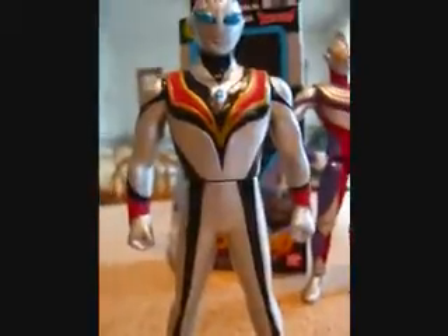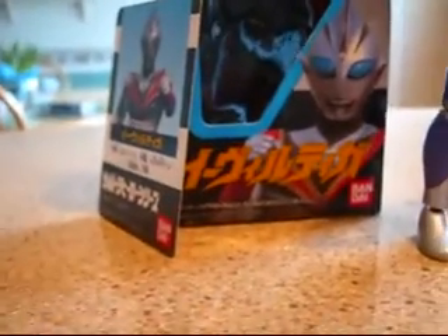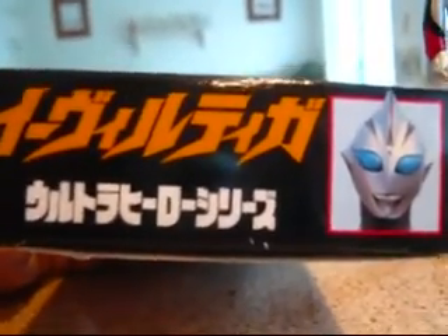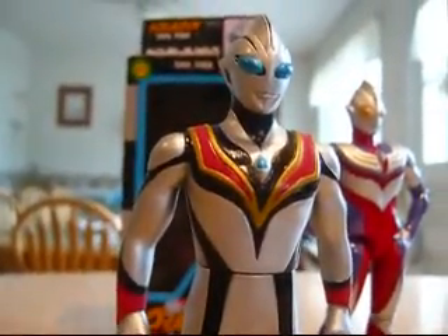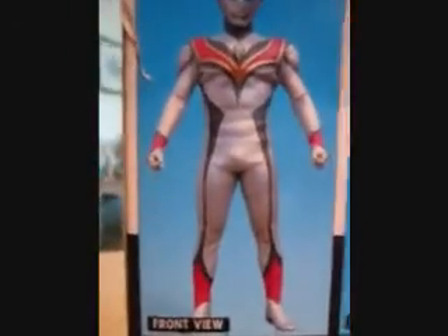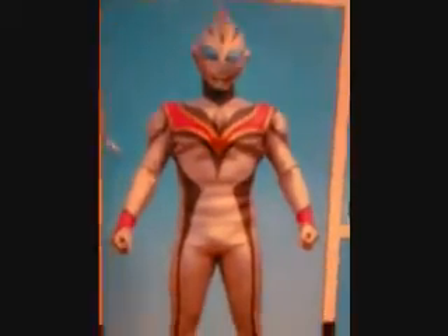As you can already tell, this is Evil Tiga. Here's the box for it. Interesting to know that I don't think this is part of the same line as the other Ultraman Bandai figures, because normally on the bottom you can see that it would say Ultra Hero Series — this however does not. I think this may have been released with the show when it came out, because there is another Evil Tiga figure that looks probably a lot better. This one I think was made much earlier. But the back of the box shows the suit itself, which I like because rather than just showing a blown-up image of the figure, it's showing the actual suit they used.